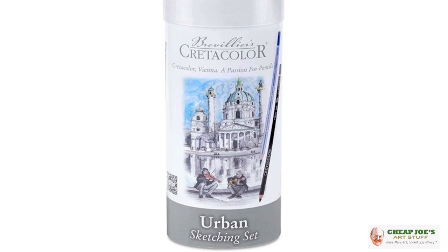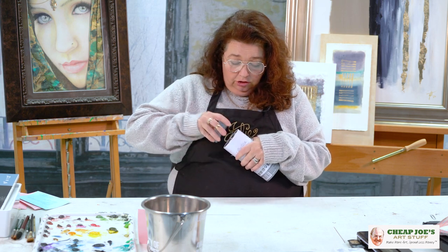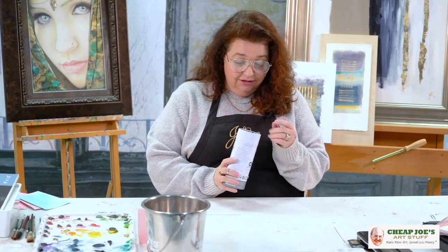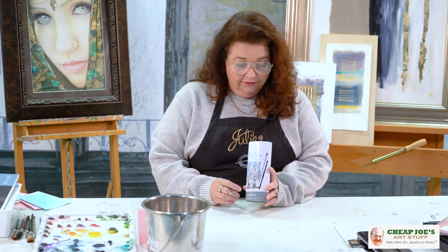You can sketch anything — it doesn't have to be urban. You don't have to be urban, you can be rural. I just wanted to unpack this and show you how great it is and how amazing it is for the price. We're going to have an unpack video and I'm going to show you piece by piece all the cool stuff that's in here.